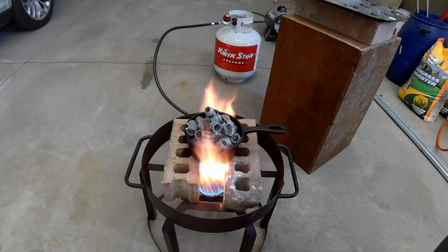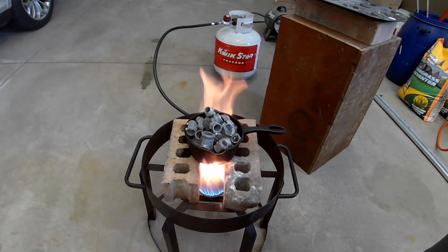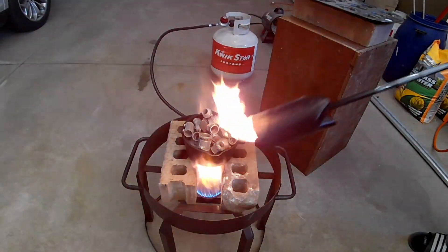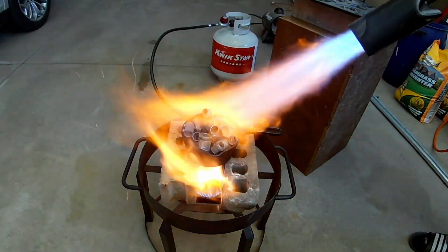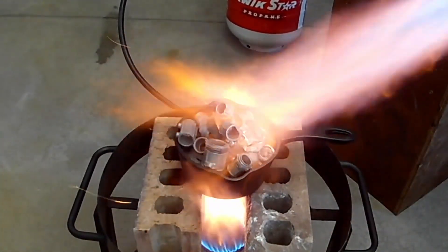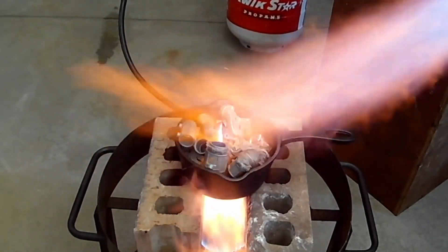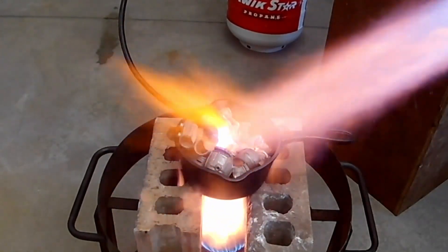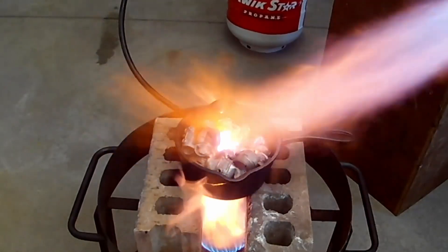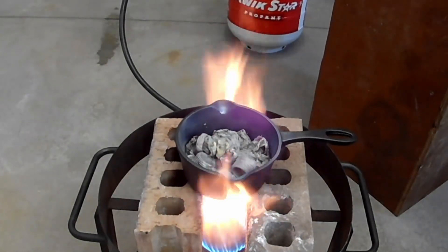It's been about 10 minutes and I'm guessing that the pot is too far away from the flame. I had nothing else to put across there to lower the pot, so you may have to give it some encouragement. Now that's some encouragement!